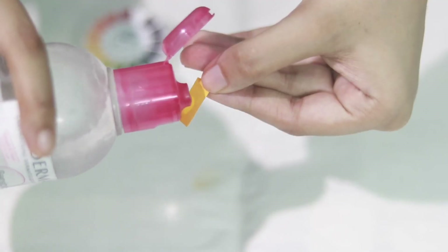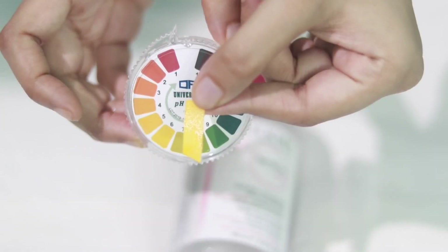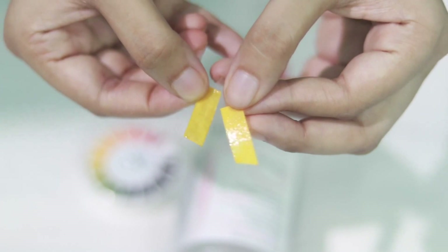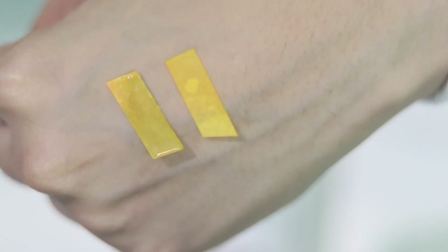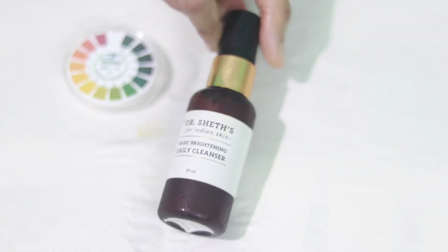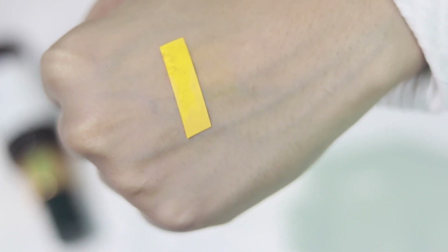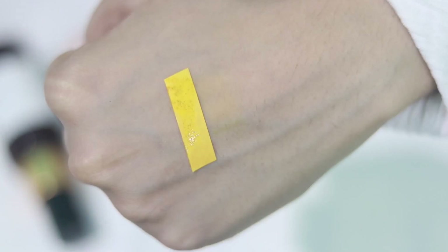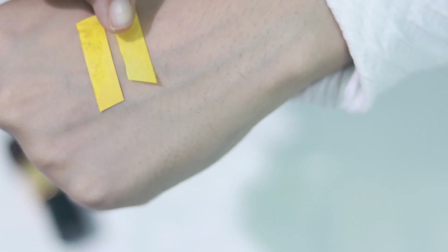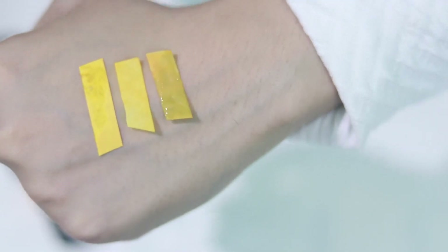This Bioderma micellar water should have a pH of 5.5, and yeah, it doesn't change the color — so it is pH neutral. Comparing this with Cetaphil, you can see the Cetaphil one is slightly darker, so it has a pH of more than 6 and looks slightly green. Now testing Dr. Chef's face wash — I don't like it because it has fragrance, but according to this test it has a pH of around 5.5 to 6. The Dr. Chef's one is slightly darker than the Bioderma, and Cetaphil is obviously the darkest.